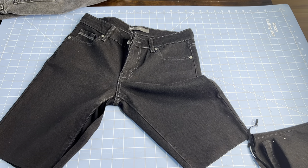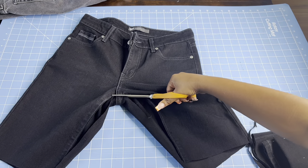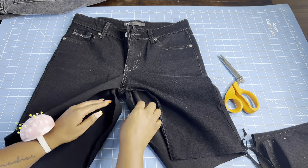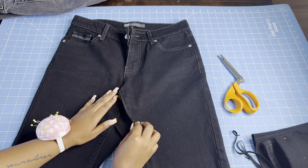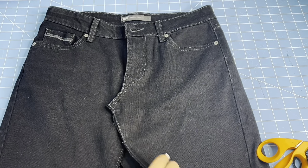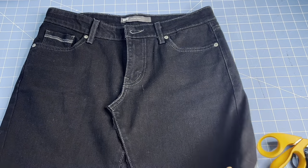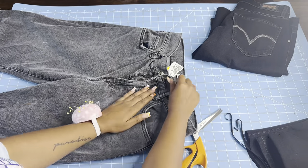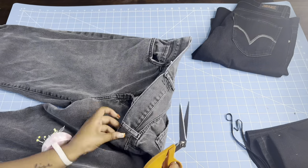I'm going to be honest — this was my first time turning pants into a skirt from jeans, so I couldn't really decide how I wanted to close it. Videos I saw on TikTok show people top-stitching it, but I don't like how that looks on the outside. So I just closed it by taking the two pant legs and putting them together, making a seam in the front and the back — it just looked better on the outside in my opinion.